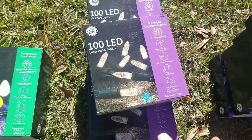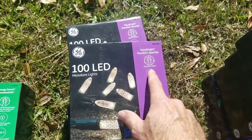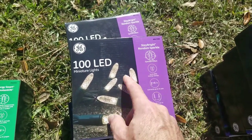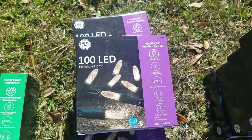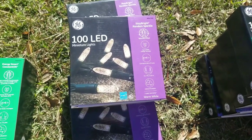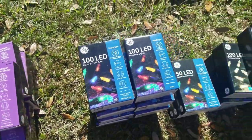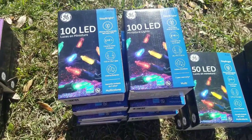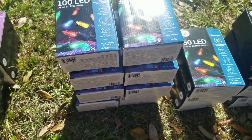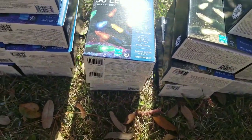I got 100-count miniature lights with little facets on them — these are actually the sparkle effect. I'm gonna wrap these around the big oak tree in my front yard and intertwine them with the other lights. This is a warm white so it'll blend in pretty good and add a little sparkle effect. I think it's gonna turn out pretty well.